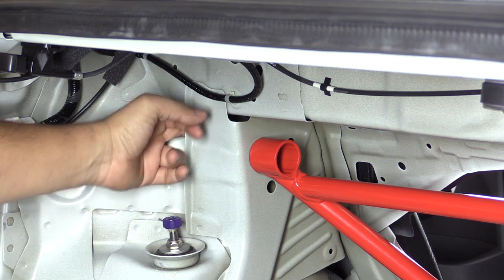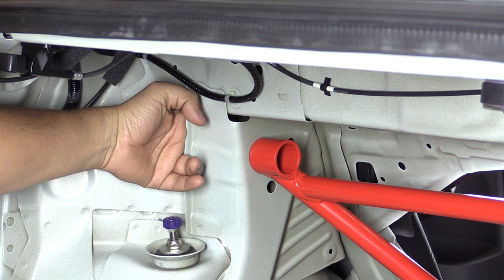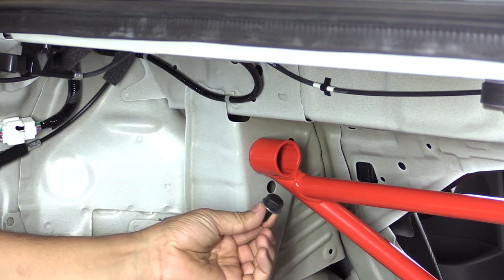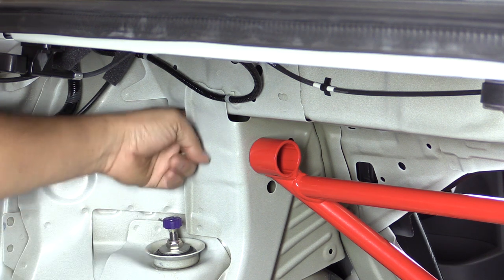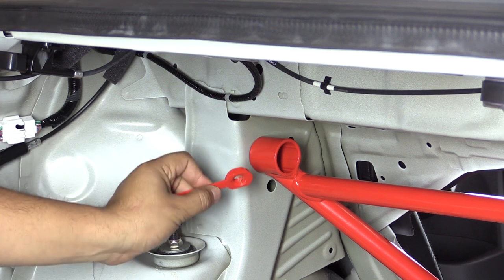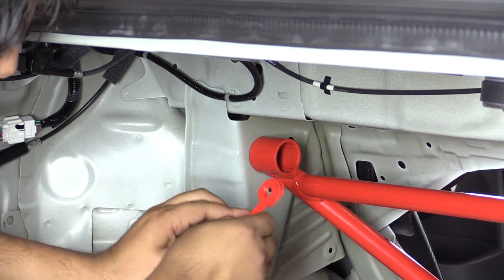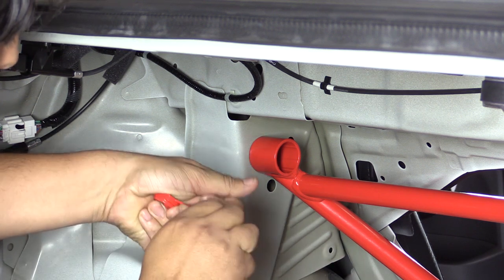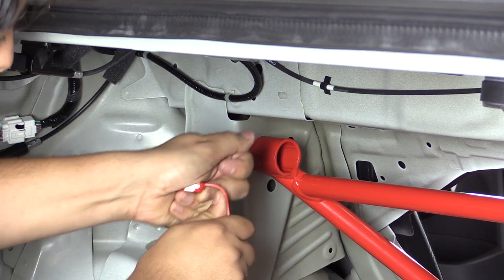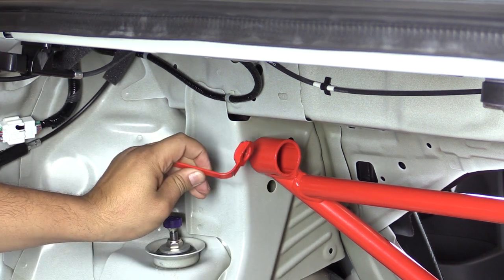We're going to start off with the driver side, which is a little bit tougher to get to. As you can see, to put the insert — the nut that the bolt attaches to — there's not that much space. So what you're going to do is take this insert here, bend it pretty close to the neck, and give it a good almost 90 degree bend up there. The paint will crack a little bit, but just about like that — a little bit less than 90 degrees.